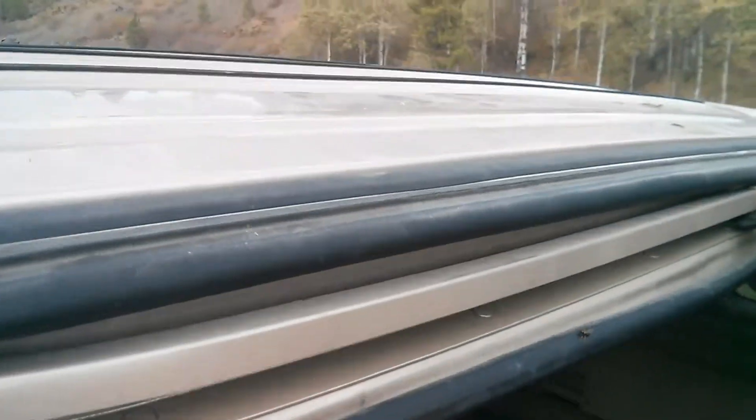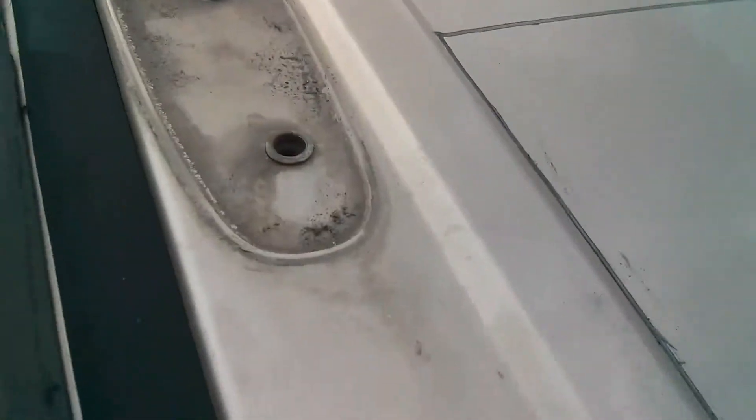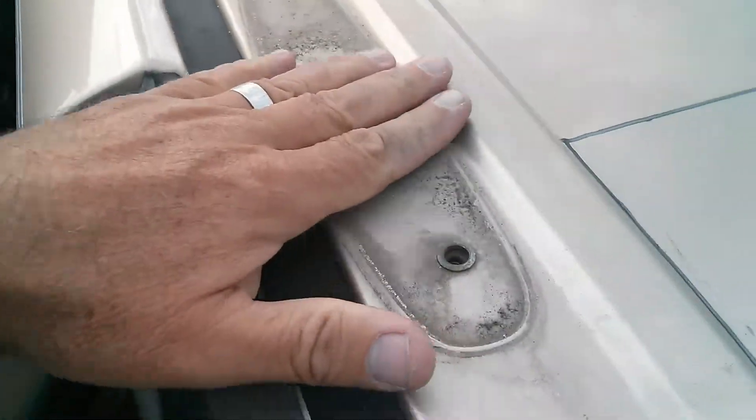It's out of the way of the doors and everything, so that will be the edge of the cap on top. Then I'll put a plate that goes along here.